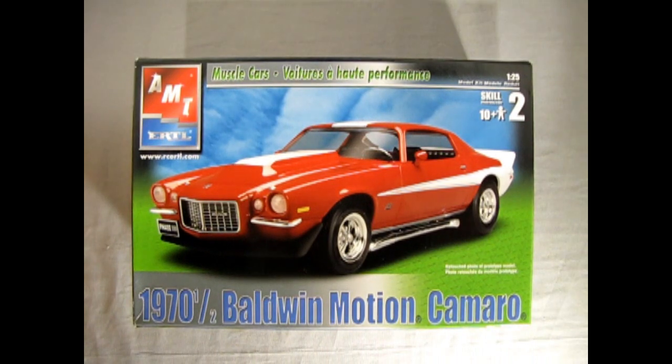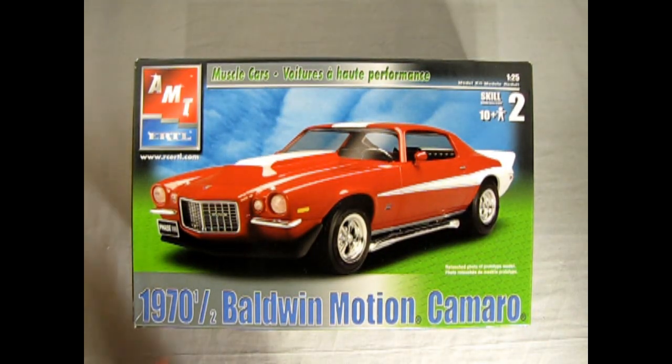We wind the clock all the way back to 1970 and a half with this Baldwin Motion Camaro. This whole '1970 and a half' basically means that this car would have come out in September of 1969, but there may have been some production delays. So instead of coming out in September, they released these cars in April of the following year — that's the 'half' because it comes out six months after the original release date.